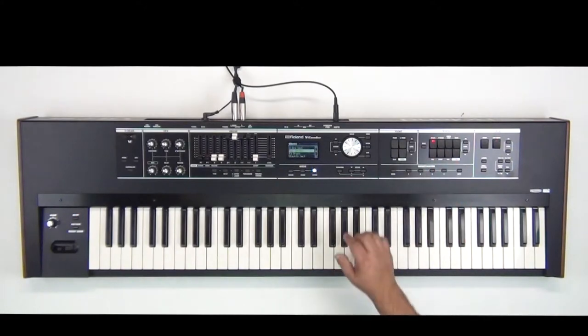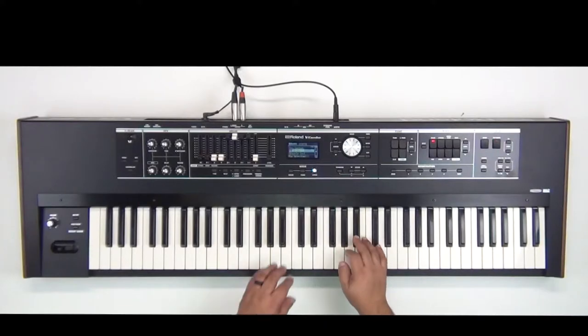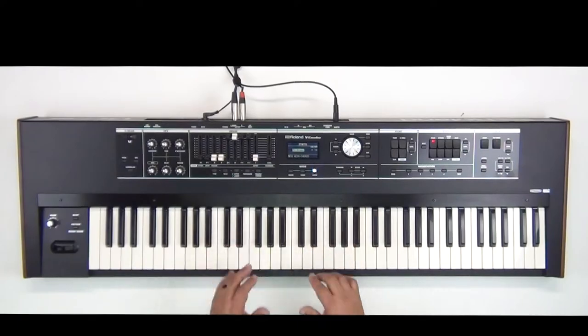Now let's go ahead and find a brass sound. So I'm going to go to the brass section here and I tend to lean toward this FS brass — I like that brass a lot. So now let's go ahead and layer those two sounds together.